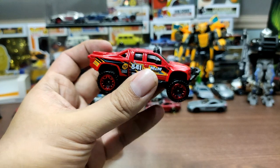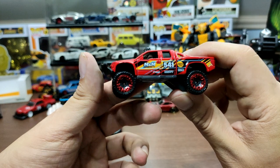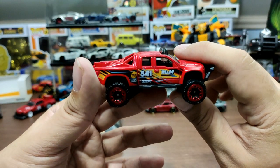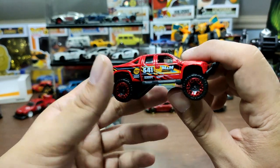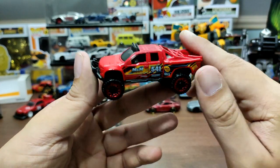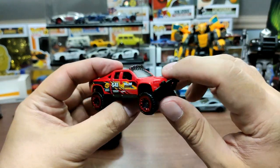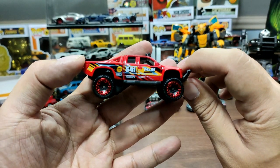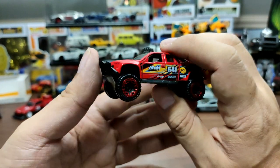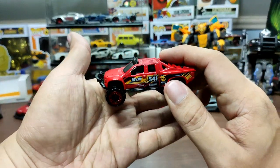It doesn't have tampos on the headlights or taillights, but this is still an amazing car — one of my favorite trucks from Hot Wheels. I'm not sure which real-life truck this is based on; maybe the Ford Raptor, but I'm not quite sure — comment below if you know. Do you like this one? Do you have the super treasure hunt or the first release? Let me know!